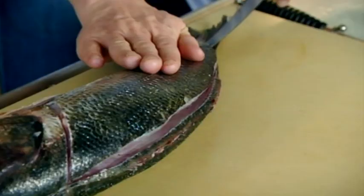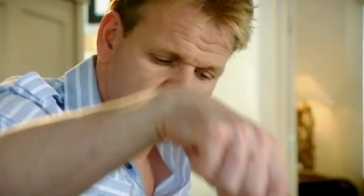Sea bass. In French, loup de mer — that means wolf of the sea. Fillet: just run the knife all the way down. One long knife swipe. There you go, one fillet off. Easy.